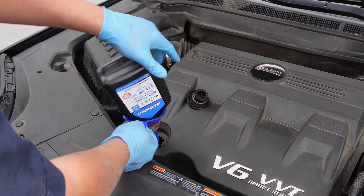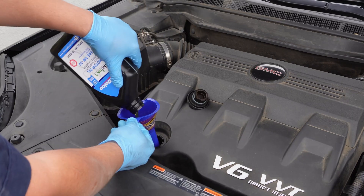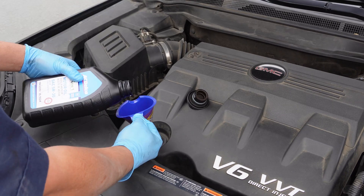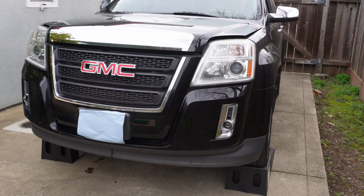The GMC Terrain needs 6 quarts of 5W-30 Dexos approved oil. I'm using the OEM ACDelco oil, but it's a bit pricey. There are a lot of Dexos approved options out there and I'll have some alternatives in the description below. I'd like to stop about a half a quart short so that we can first prime the new filter and check the oil level.